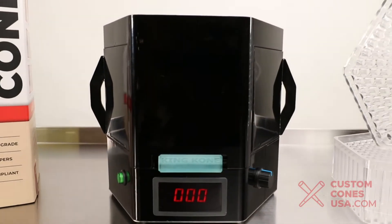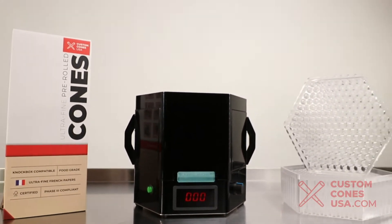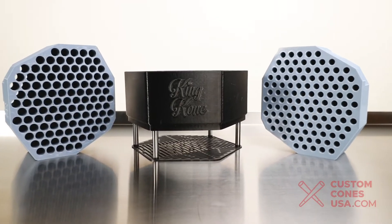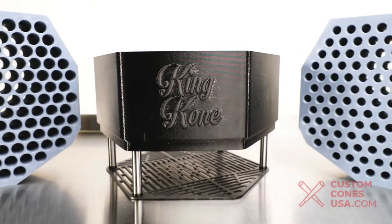Hello, welcome back to the Custom Cones USA channel. Today we are going to be talking about the King Cone filling machine as well as some new innovative attachments made to make your pre-roll production experience that much easier and more versatile. So let's get started.